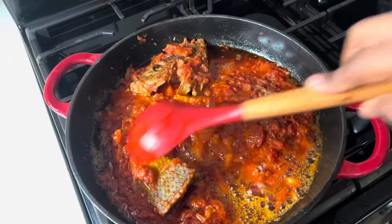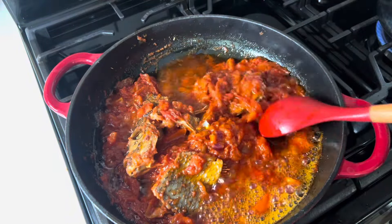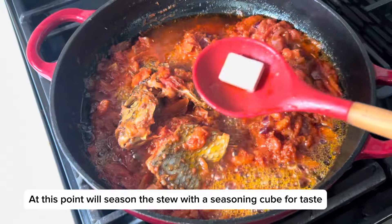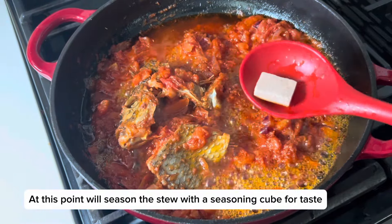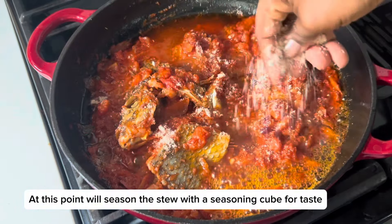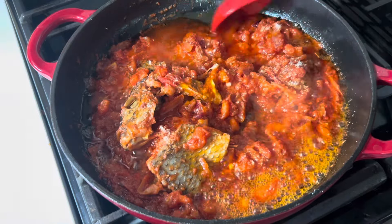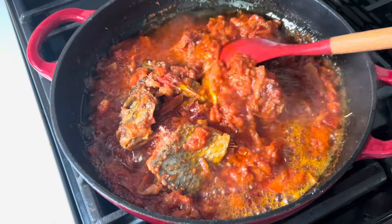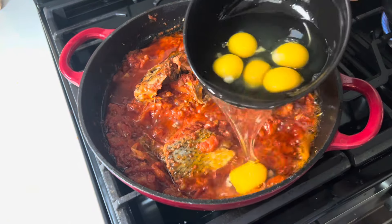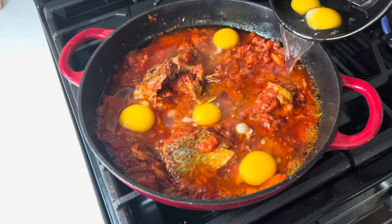We'll go ahead and add the fried kobe back in and give it a gentle stir. And if you don't like kobe, you can totally omit it — that's just what I was craving and what I had available. Now I'm going to season the stew with a seasoning cube and give it a gentle stir.